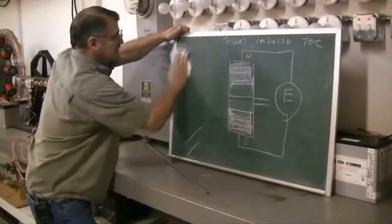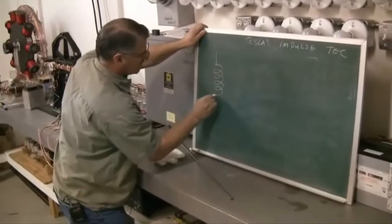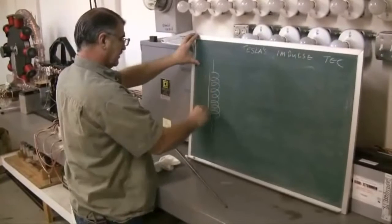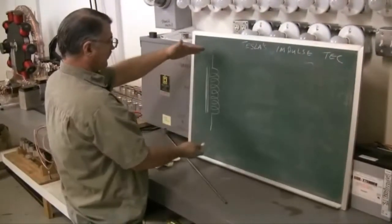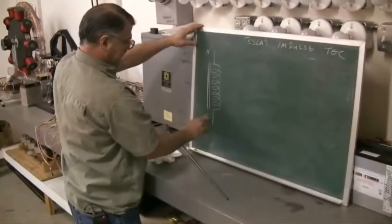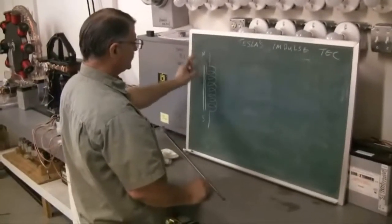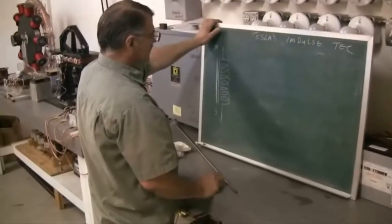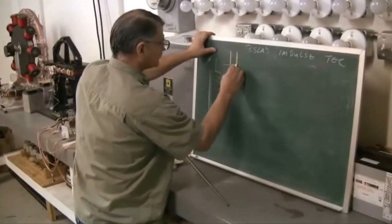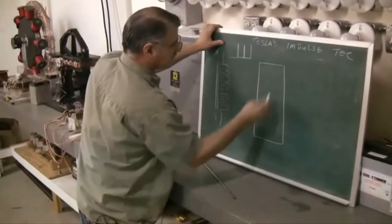Let's redraw this a little bit to get a better idea of how this is going to work. This is our coil symbol. This is an electromagnet because we have some iron here. So when we put the potential across this, this becomes a north pole and this becomes a south pole — you look at it as a normal electromagnet. However, what we want to create is a vacuum energy pump, so we have to add the impulses.